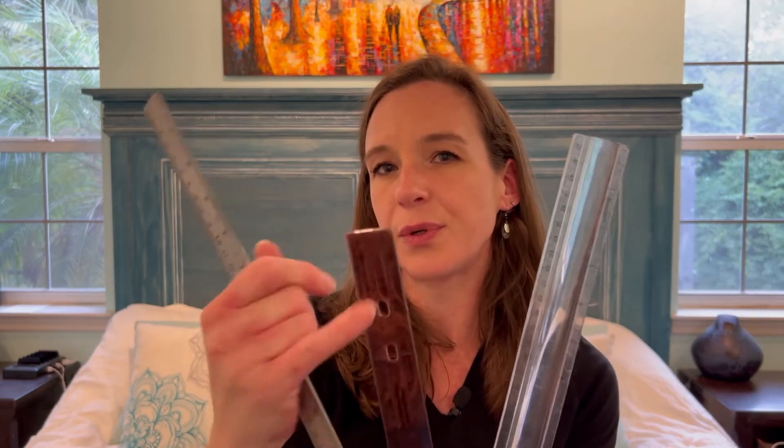You can use a standard ruler. I prefer the clear or translucent rulers — you can see through for the shell opening — but a standard ruler will do. If you use a tape measure, just make sure that you don't bend it and distort your measurements. Keep it flat.